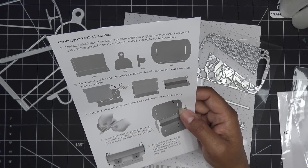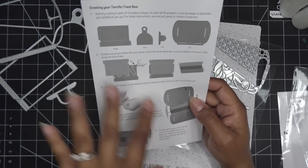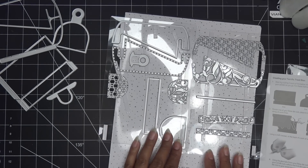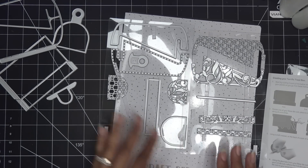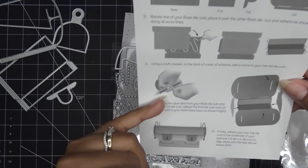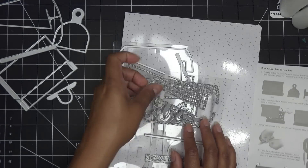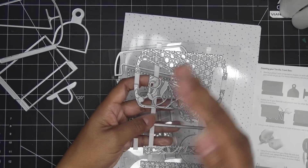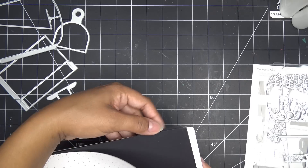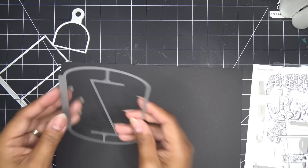The instructions note that with all 3D projects it can be easier to decorate your panels as you go. Here they're just showing you the basic construction, and then you decorate however you like. I'm thinking about decorating ahead of time because further down it says to give these a rounded curve — and if you want your decorations already on when you curve them, that works well. Let me grab my black paper and cut the basic pieces.